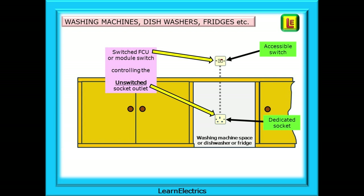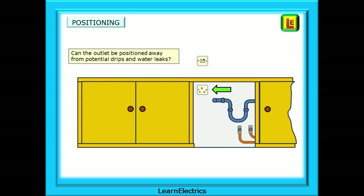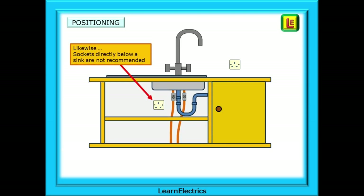You or I may go to the consumer unit and turn the circuit breaker off, but many people don't think of that. Do consider where the socket is installed — is access to it easy? Will water drip onto the outlet? If you're installing a new circuit, can the outlet be positioned away from potential drips and water leaks? Likewise, sockets directly below a sink are not recommended for the same reasons.